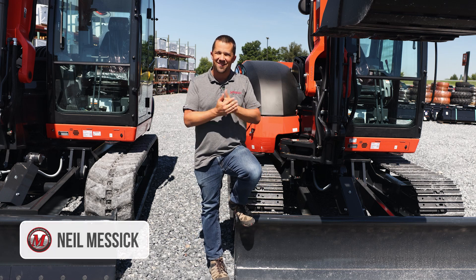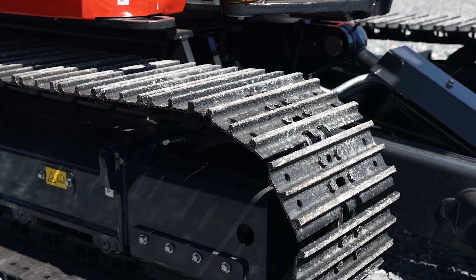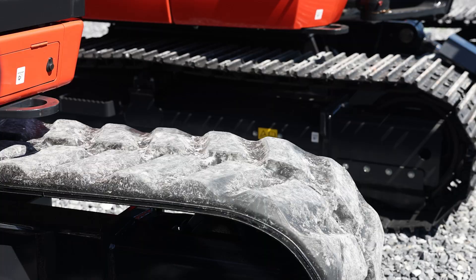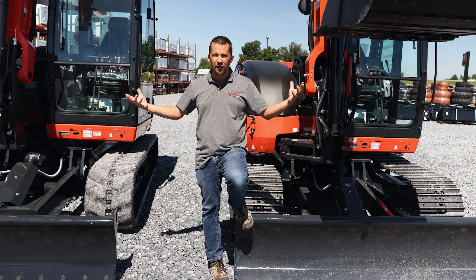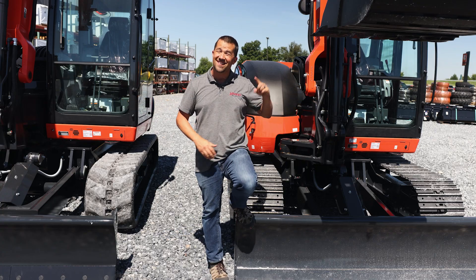Neil from Messick's here to discuss excavator tracks with you today. You've got a lot of options when it comes to tracks for your machine — steel or rubber, OEM or aftermarket. Our parts department deals in all of these, but when you start with the fundamentals of whether a steel track or a rubber track is better for your machine, there are a lot of pros and cons to talk through. We're going to spend some time on that today.